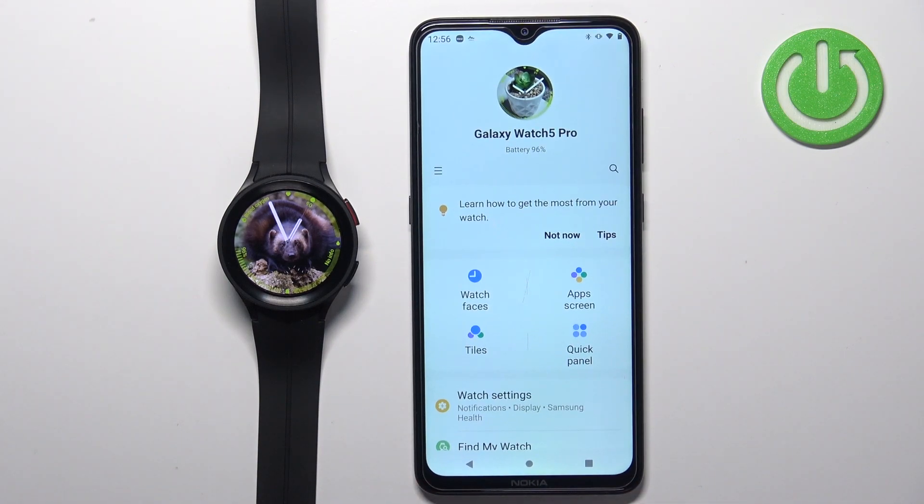And that's how you customize the app menu on this device. Thank you for watching — if you found this video helpful, please consider subscribing to our channel and leaving a like on the video.